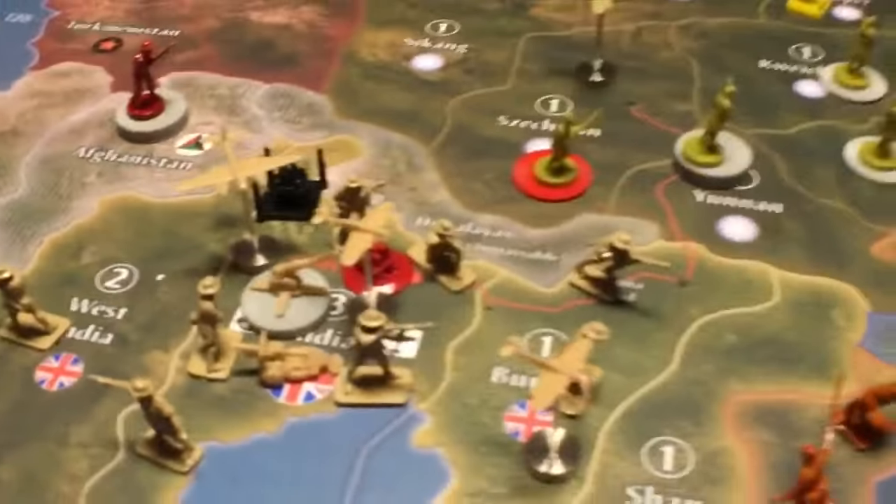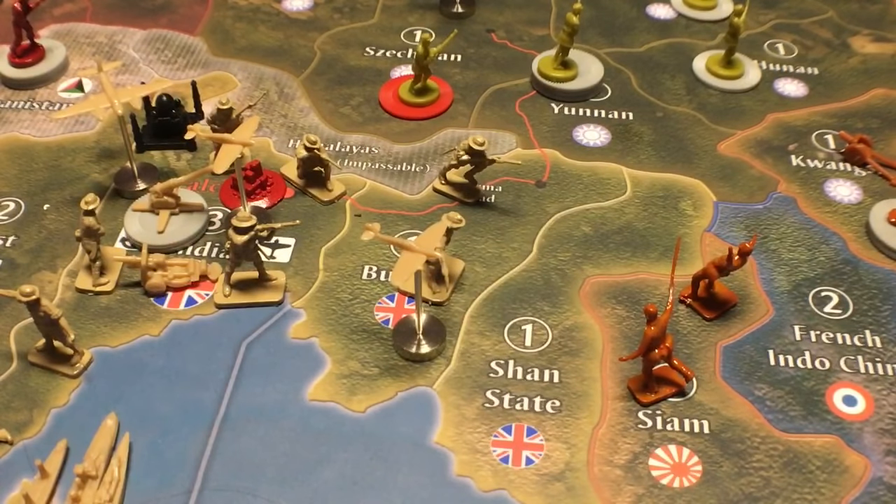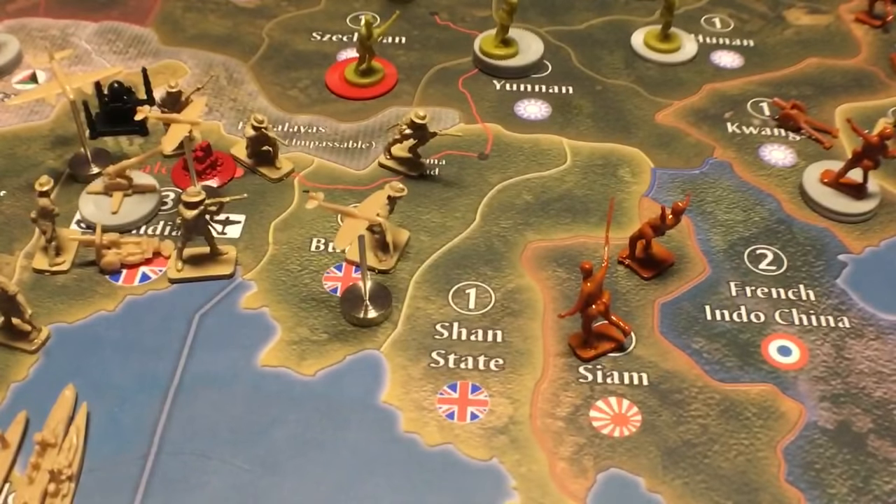I didn't like the way the research and development turned out with this spy. I thought there was still too much left to chance. So what I want to do is find a logical way of doing it — not a hope and a prayer way of doing it where you're rolling dice. I think I found a logical way of doing it, but I'm going to test it out and see how that goes. Anyway, I hope you all have a good day. This is General Hand Grenade. Take care, everyone.